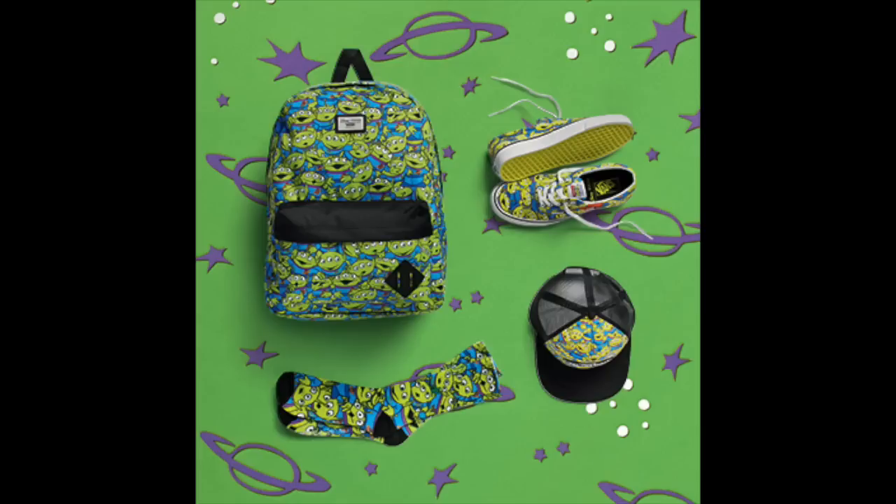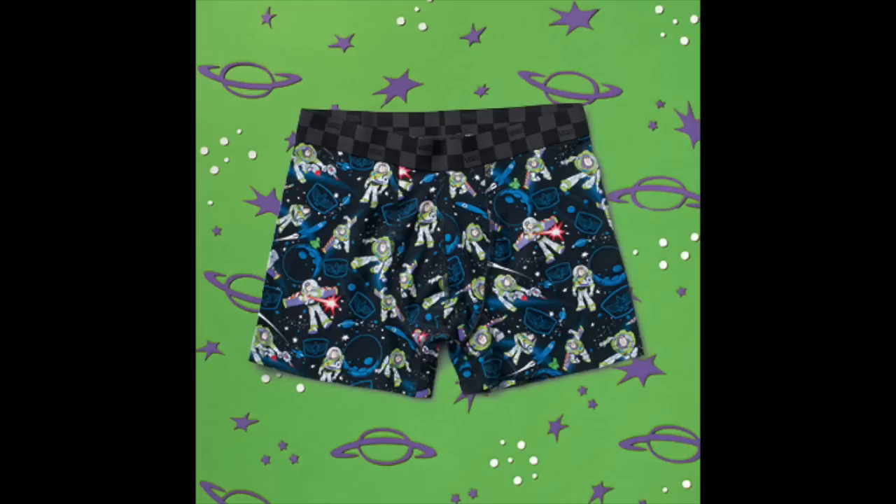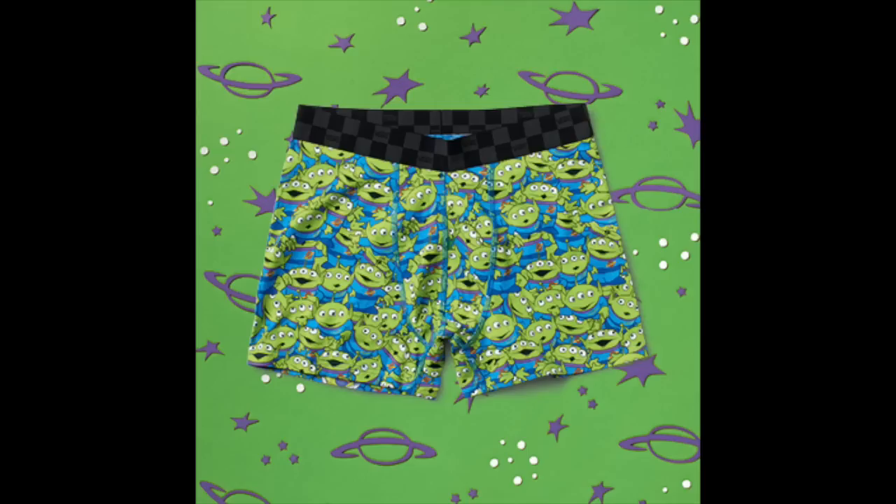So those are the shoes in general. There are of course other things that Vans has released, including bags and caps and socks, which you can see here. There are different colored types of caps and even sweatshirts and boxer briefs for the little ones.